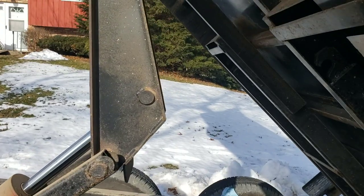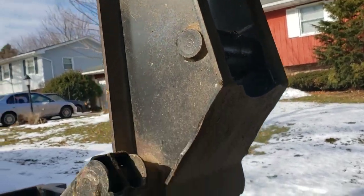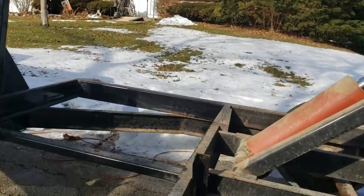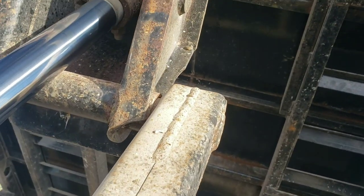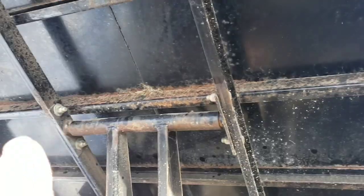There are a lot more fittings on here than I thought that need grease. There's one there, one on the bottom, two on each side here, one in the middle — I already covered that one — and one on the ram, and then two up top.